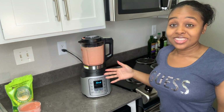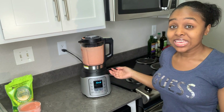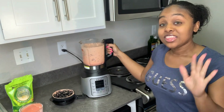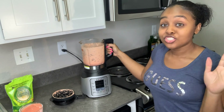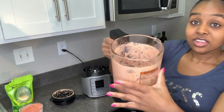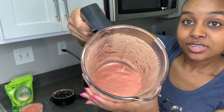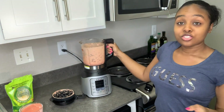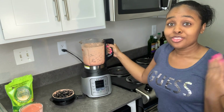Alright y'all, so as you can see that was a minute and 17 seconds. Now let's just check the consistency of it — this is how the consistency should look because it's not going to be frozen yet. So now what you're going to do is put it in a container and then go ahead and freeze it.